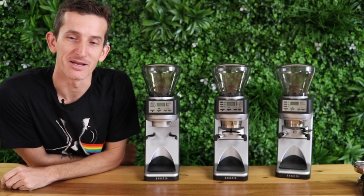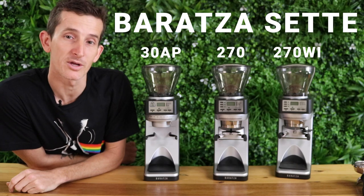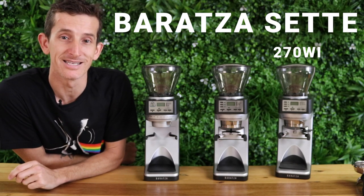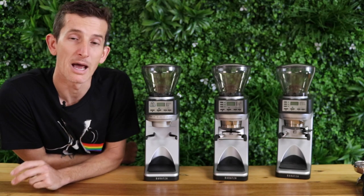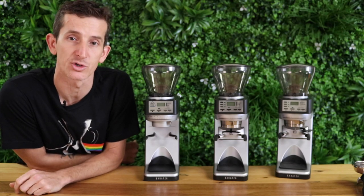Hi everybody, it's Josh from Alternative Brewing and we're taking a look at the Sette models from Baratza. The model we're looking at today is the Sette 270WI, the premium Sette model. Baratza have done a really good job adding a few extra features to this grinder to move up from the previous 270.